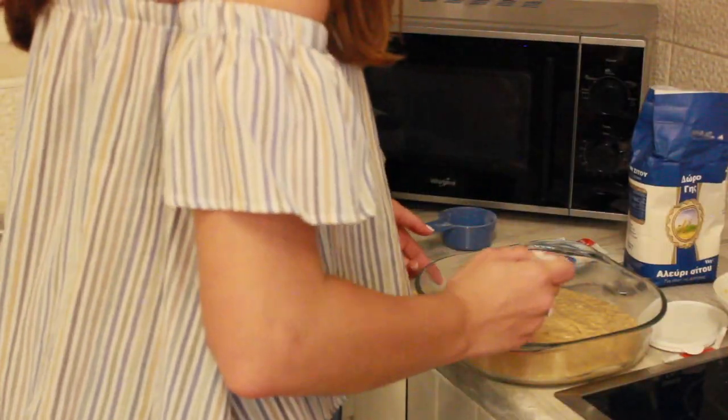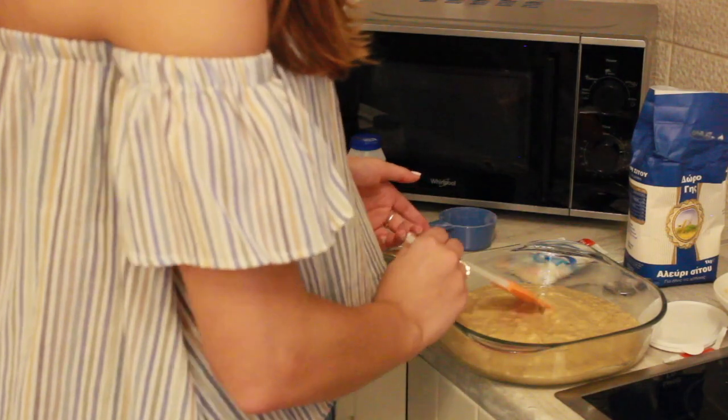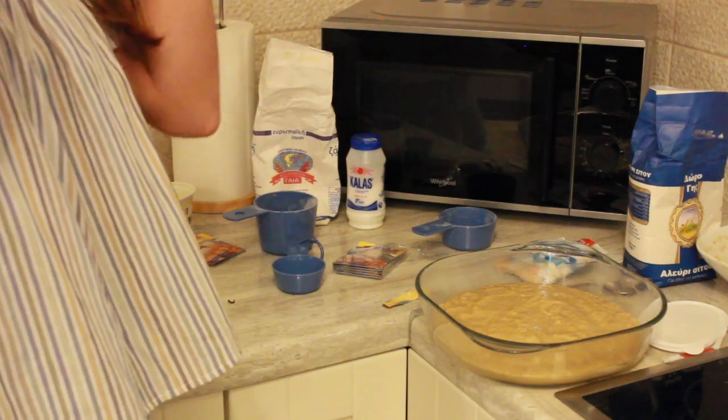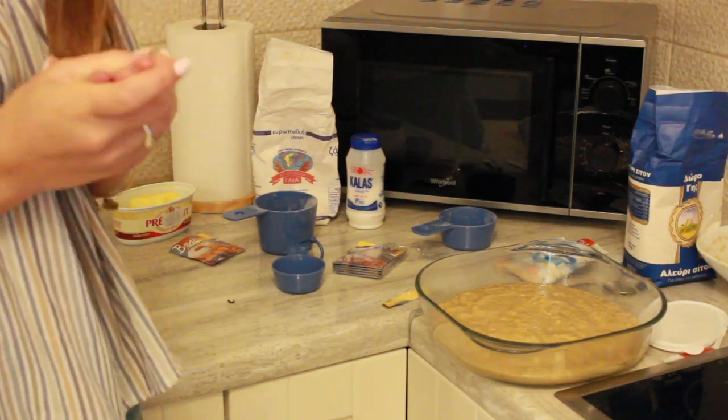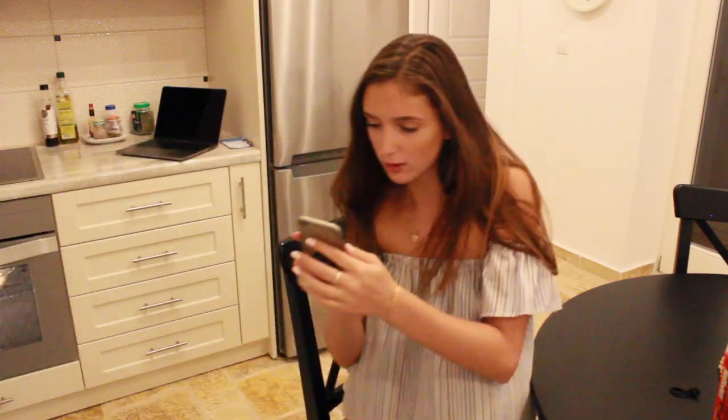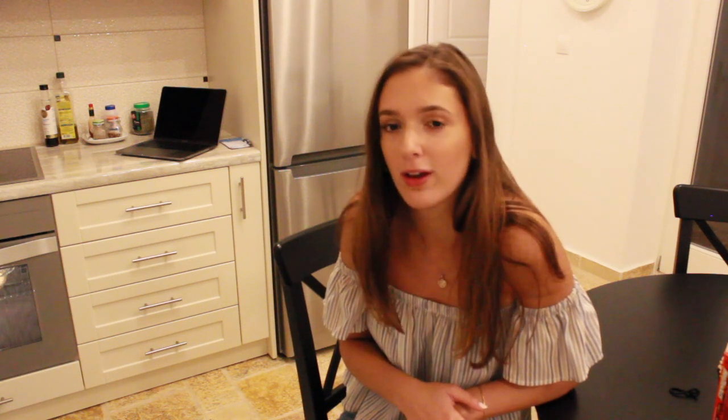I'm just going to spread it out a bit, put it in, and hope for the best. It says bake 50 minutes to one hour, but since this is so thin I think I'm going to put it in for 30 minutes and then check on it. Update: I know it's only been like seven minutes, but the fact that it hasn't risen at all makes me a little worried — I feel like it's just going to be a hockey puck. But wait — it's rising, look! Just a little.